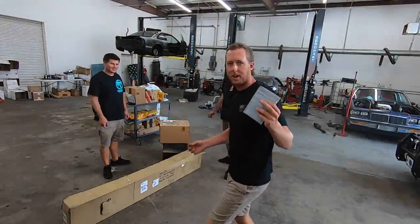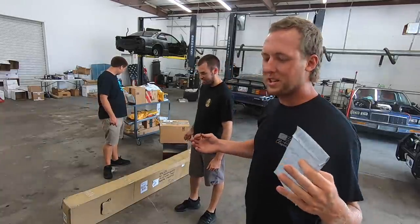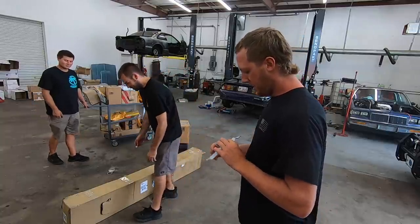We'll start with this big box. Guys, welcome to the fan mail. We're going with the easiest way to do this — put the camera on a golf cart and we're gonna spread through this. You go for the smallest package, I'm gonna go for the biggest.